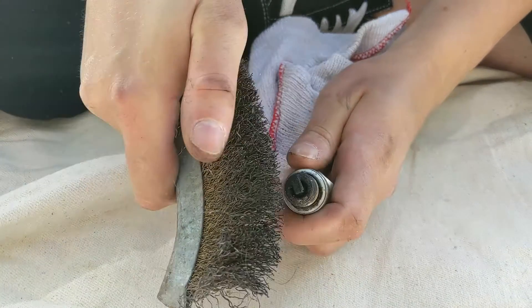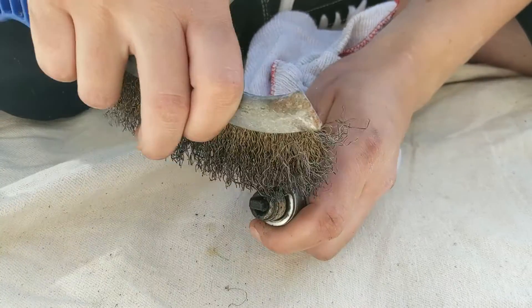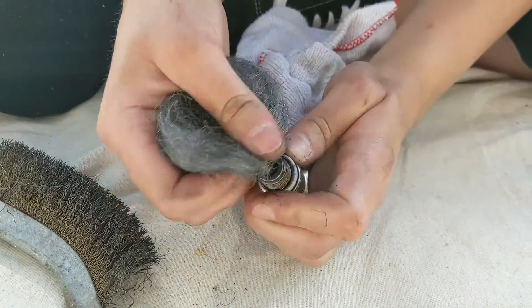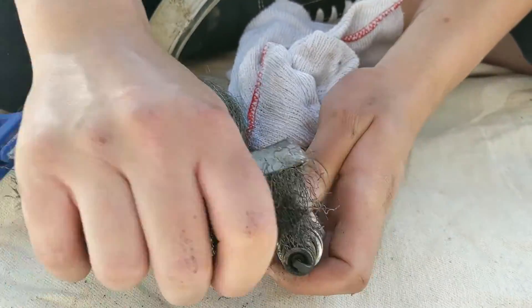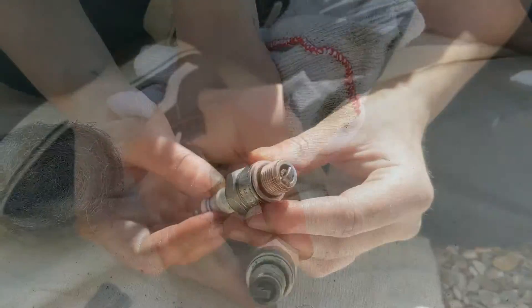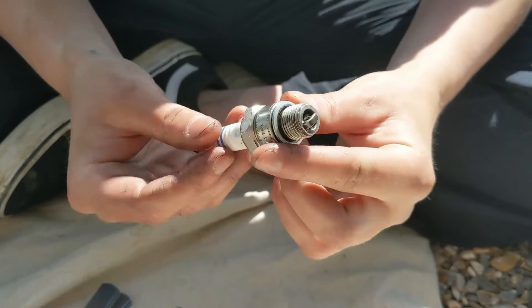We're going to give the spark plugs a good clean at this stage, but be quite delicate with them if you can. Using your wire wool, emery cloth, or wire brush, just get rid of any of the black stuff that's on them until they're nice and clean. As you can see, this one's nice and clean now, a lot cleaner than it was before, and it's ready to go back in the car.